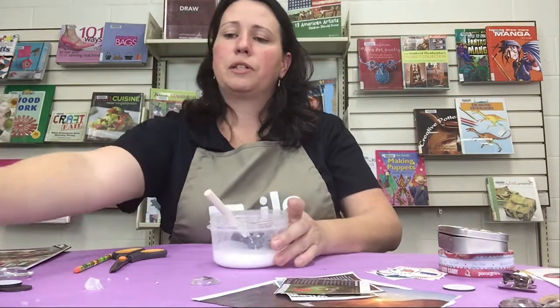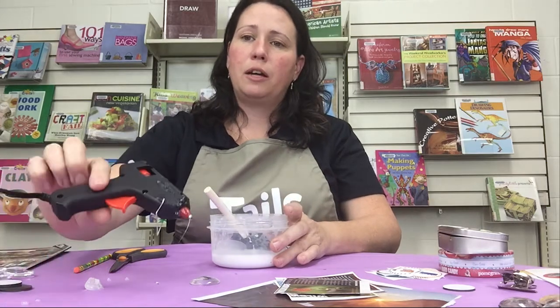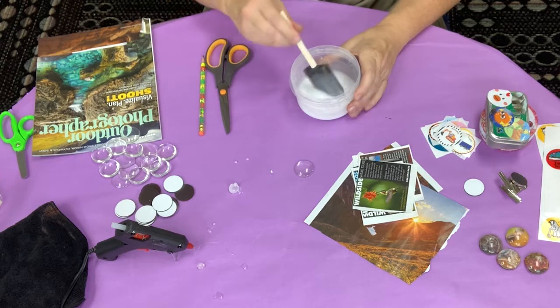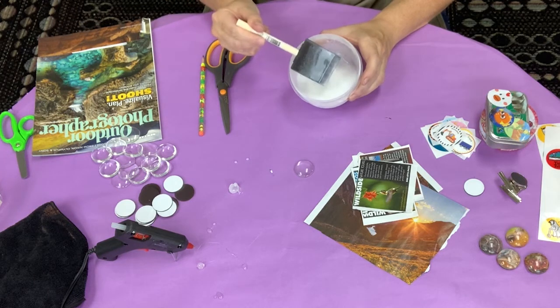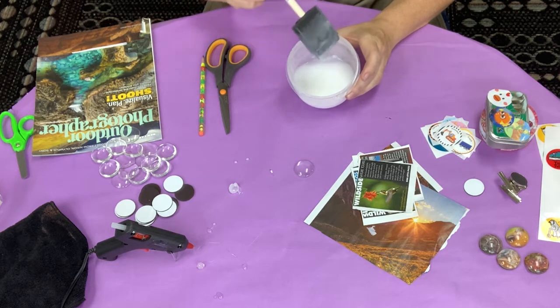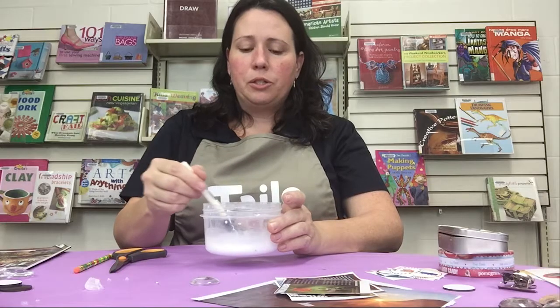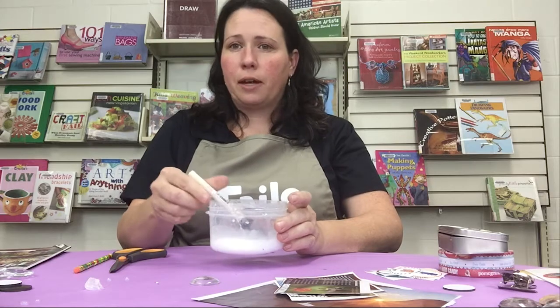Then I've got a couple different types of glue or adhesive. I've got a hot glue gun, and then I've got some craft glue — or classroom glue — that dries clear and is just watered down with water, so you can see it's kind of thin. Most glues don't drip like that, so just make sure that it dries clear — that's important. I think we're ready to go ahead and start making our magnets.